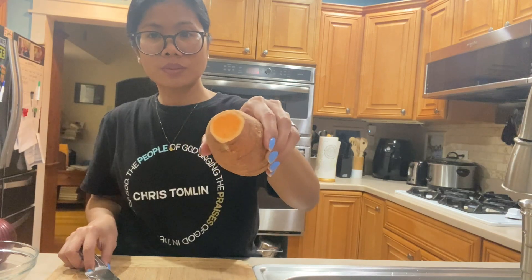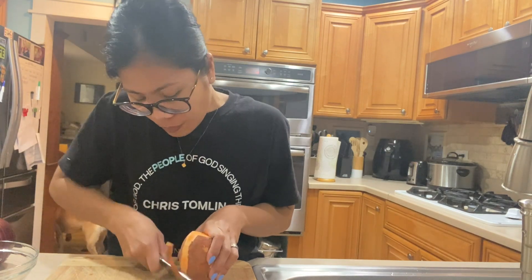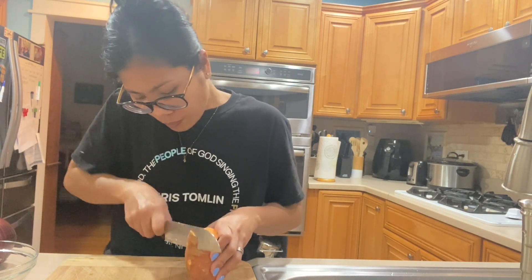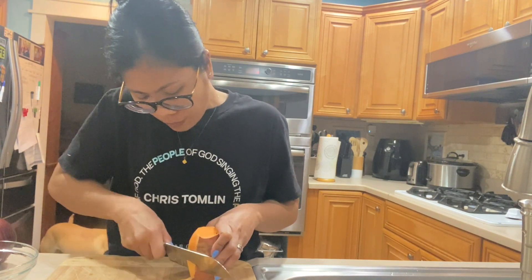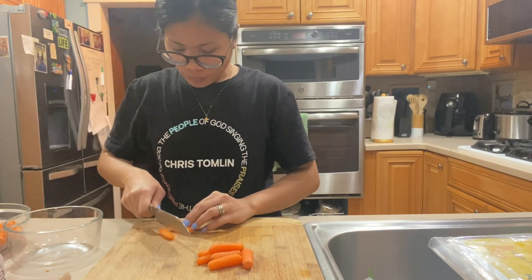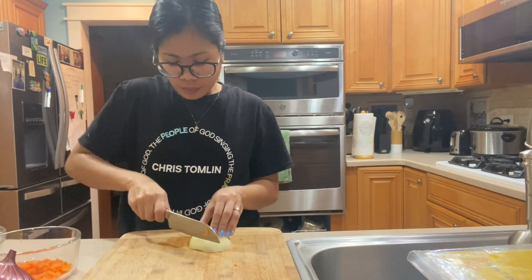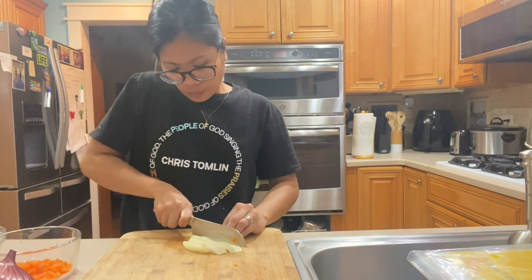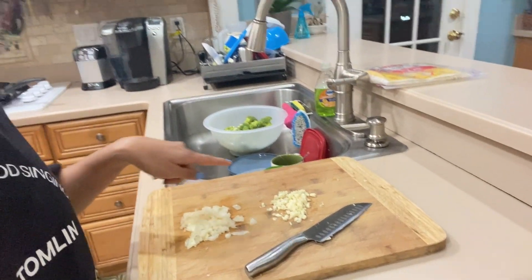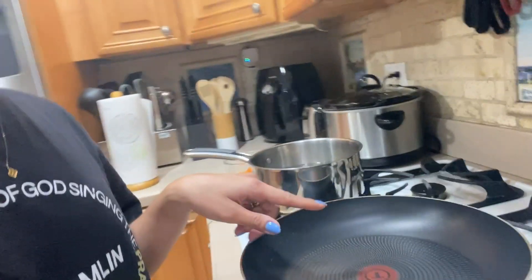Wow, tingnan nyo guys — yellow. Yung ito ilaga ko para bukas. Nahiwa ko na lahat ng mga kailanganan natin. Nag-iwan ako ng sibuyas bawang. Nilagay ko na dito yung lagyan ng broccoli. Dito tayo mag-brito guys.